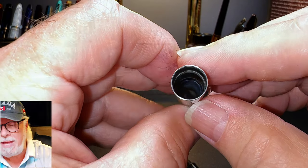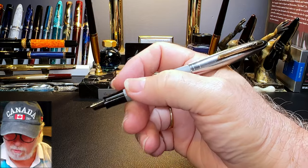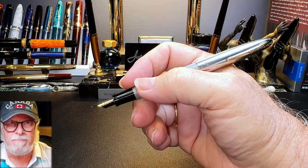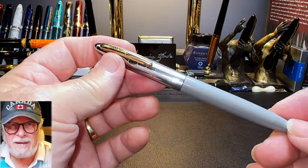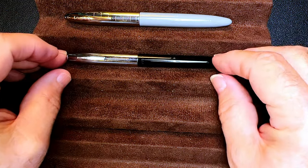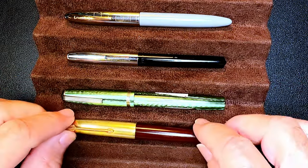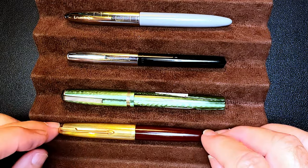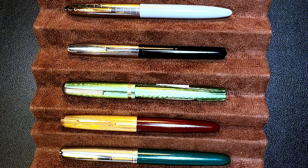The inside of the cap shows a plastic liner that helps seal the nib. The cap posts deeply and securely, and the pen is very comfortable and well balanced posted. Unposted it's still long enough to write with in a pinch. Here is the 1952 Schaefer Craftsman tip-dip touchdown alongside a circa 1960 Schaefer student pen, a 1940s Esterbrook J, a 1947 Parker 51 Demi, and a 1960s Parker 21.